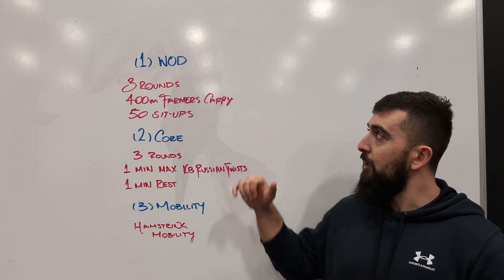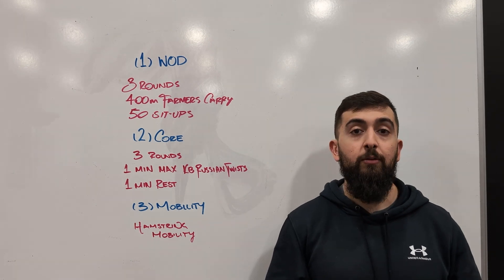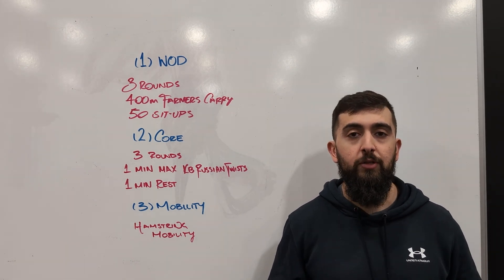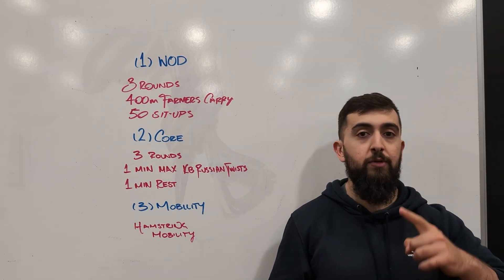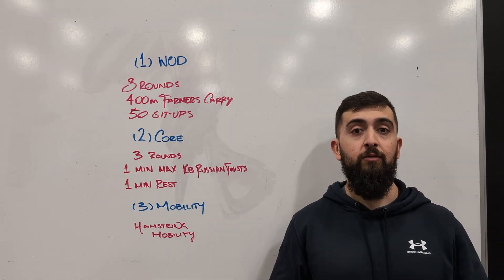So today is actually three parts. We're going to start with our workout — it's three rounds, 400 meter farmer's carry. So we're going to have two dumbbells in our hands and we're going to do four laps around the gym. You're going to be testing your grip and your midline too as well.